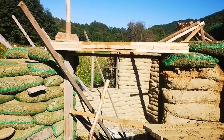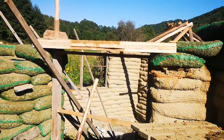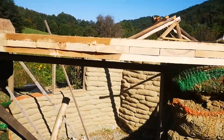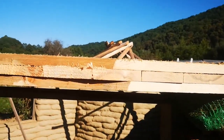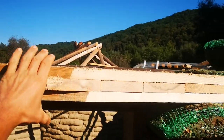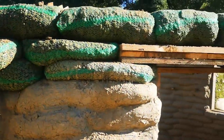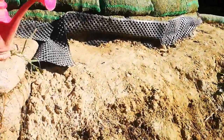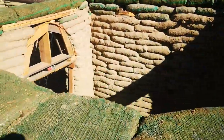Over each window we build a lintel made out of two layers of wood with the fiber in one direction and one layer with the fiber in the other direction. They are all fixed together with screws. On top of it we have a layer of earth bags that I will compact in a moment.